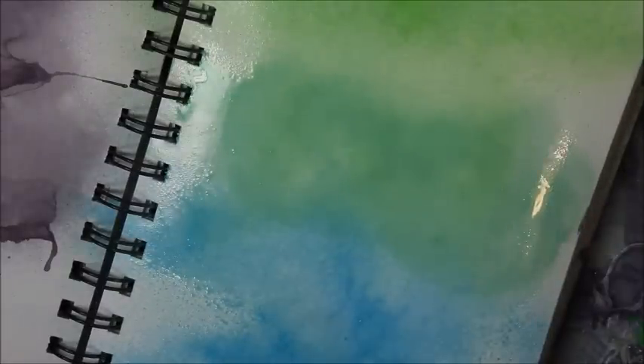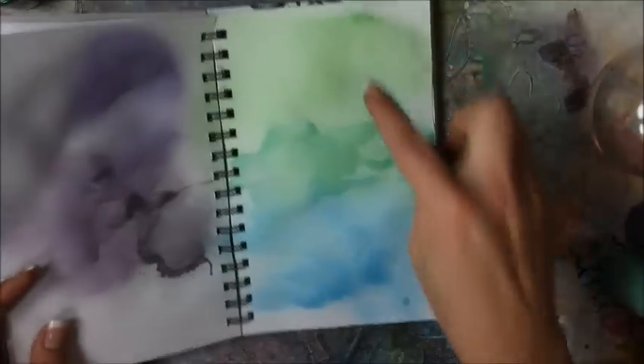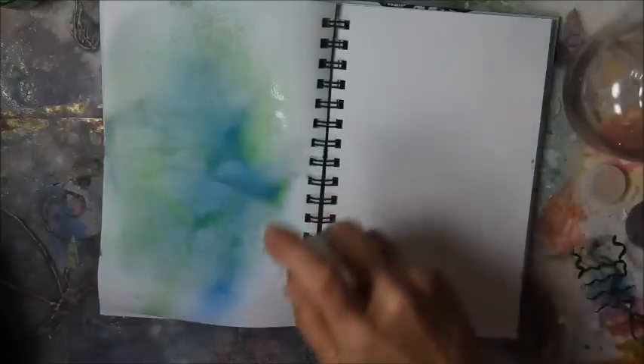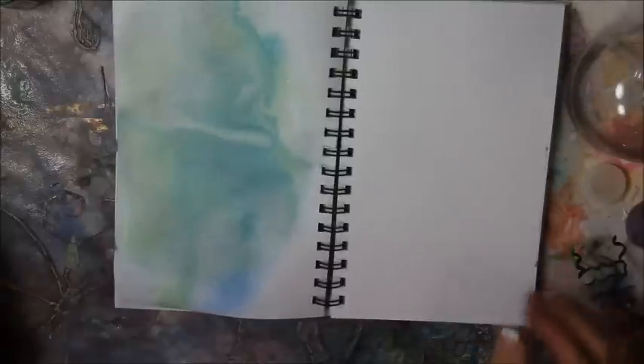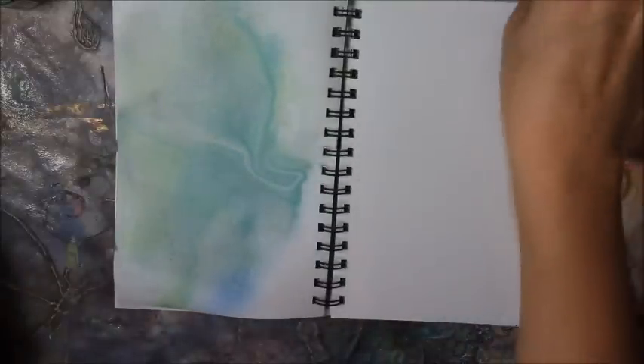I'm going to draw that up real quick. There's the straight up green, the straight up blue, and then the mix with the white in it. You can just mix it — I'm going to wet my page first — you can just mix it straight onto the page and not even make a bottle of it. Of course it's going to give you a different effect.